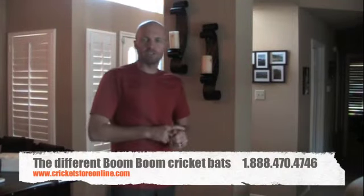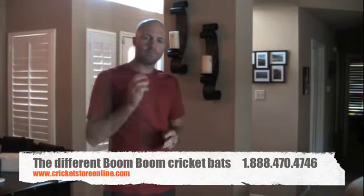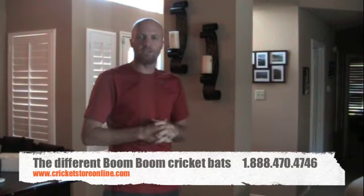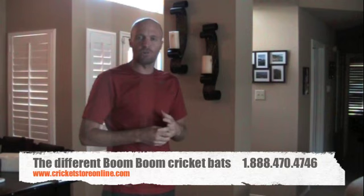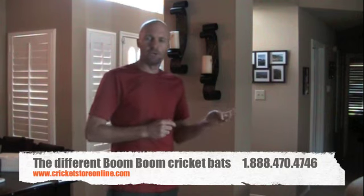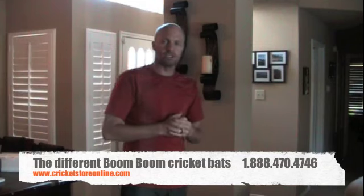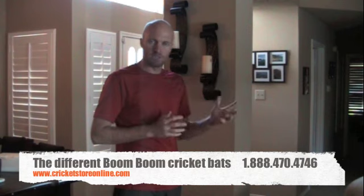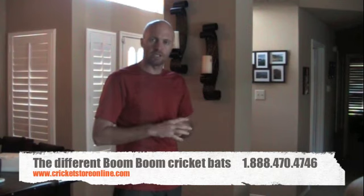Hello, Jason here from CricketStoreOnline.com. An update for you guys is that I've just got in the new stock of the new Boom Boom cricket gear. You'll know Boom Boom from guys like Shahid Afridi and Abdul Razak — they're both currently sponsored, as well as the rest of the Pakistan international cricket team.